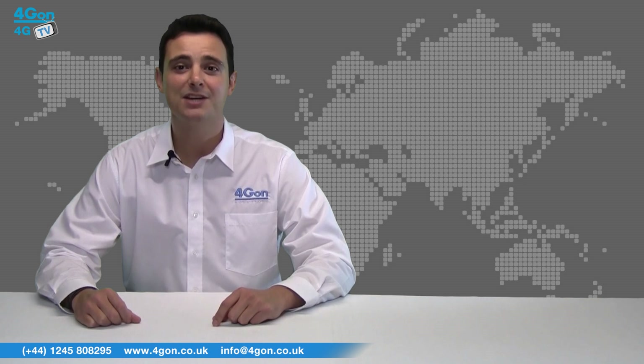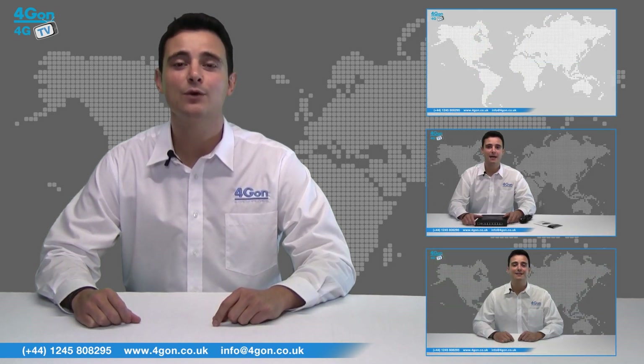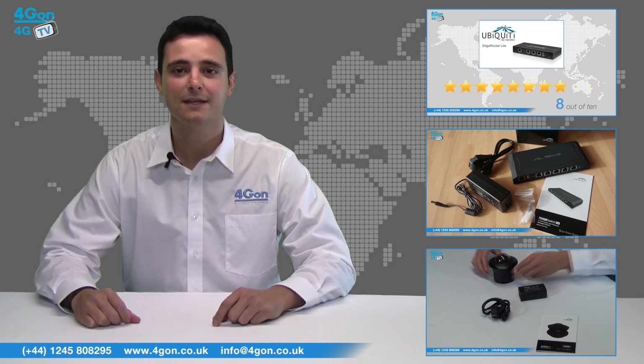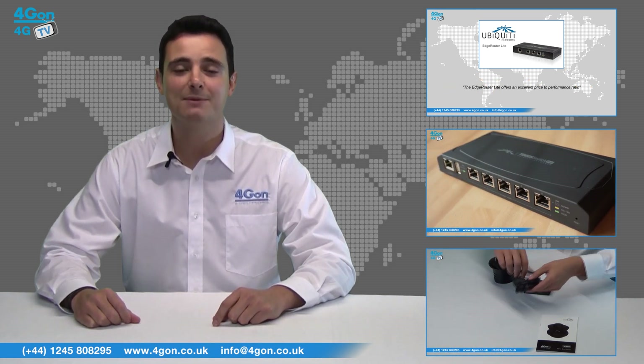So that was our review of the Ubiquiti EdgeMax Edge Router POE. Visit www.4geon.co.uk for the best selection of wireless products, excellent reseller pricing, next day delivery and worldwide shipping. Give us a call for pre-sales advice or for any questions you have and our team will be happy to help.